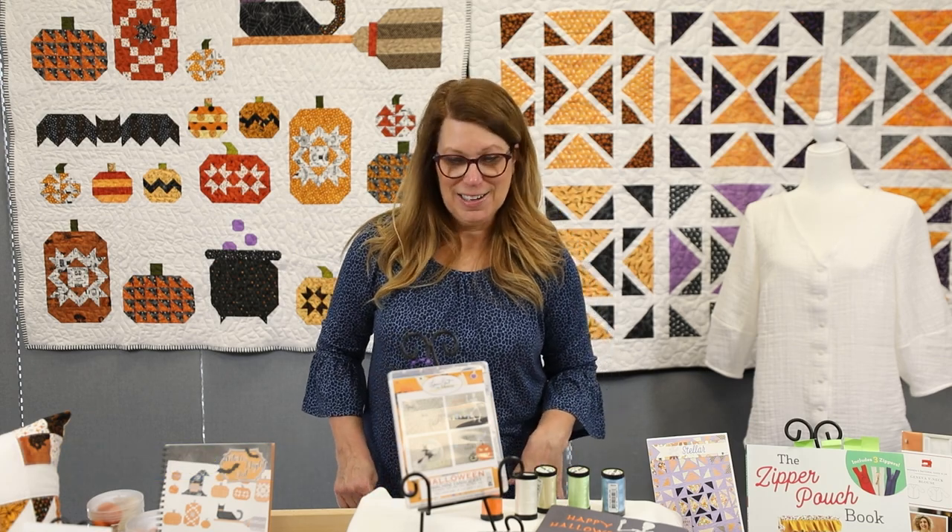Hi Sew Fun friends! I'm really happy to be with you here in hot July, talking about our color theme for the month, which is black and white. I think I've got some fun projects to show you, so let's dive right in.